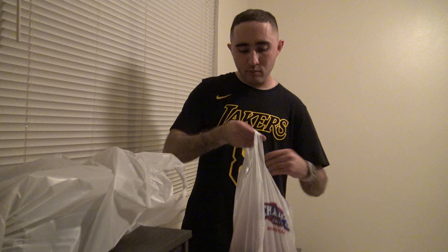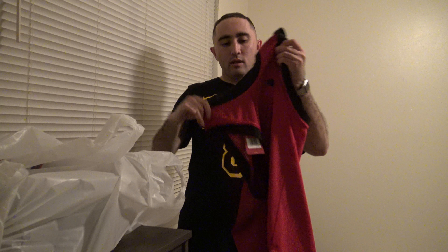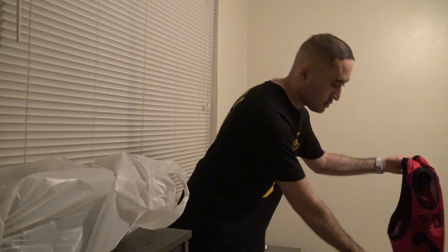Just black Nike socks with a white toe. I also went to Champs. I picked up this new Jumpman logo jersey. You have the Jumpman in the front with the Air. It's like a little jersey, pretty tight. And it says Jordan 23 in the back. Pretty awesome jersey in my opinion to rock in the summertime.